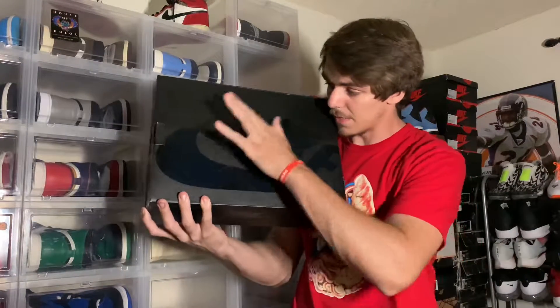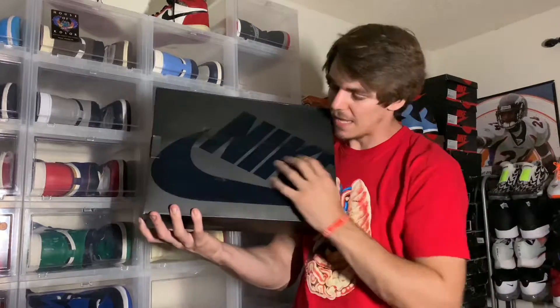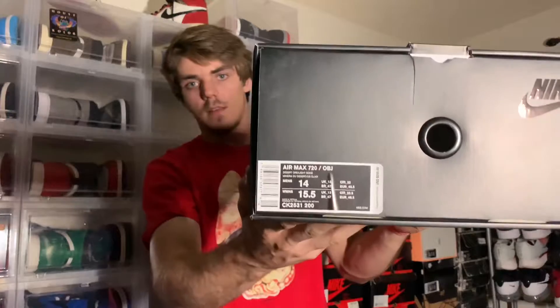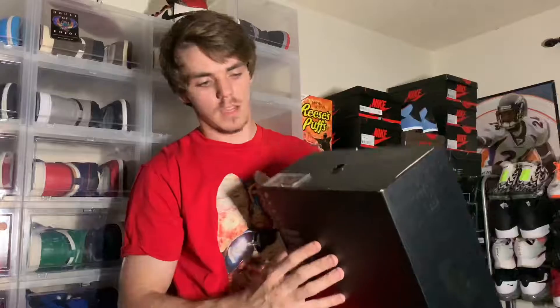Got a collab Nike box right here — as you can see, usually the Nike collabs got the shiny classic Nike logo on top. Size tag: size 14, Air Max 720 OBJ, retail price of $200. I have not tried a pair of 720s yet, I've been super excited to, I just didn't want to pull the trigger in a 13 because I didn't know how they would fit.